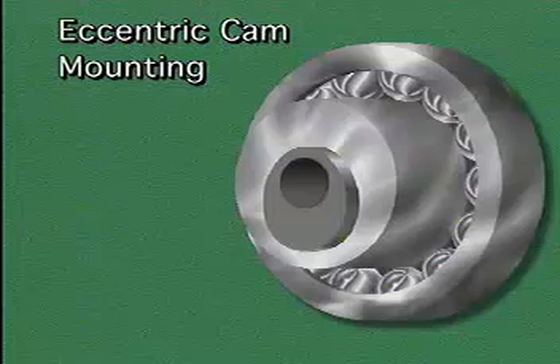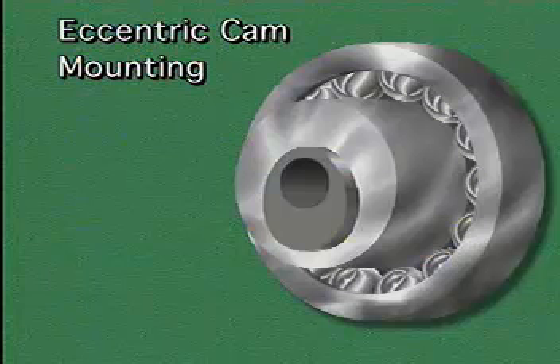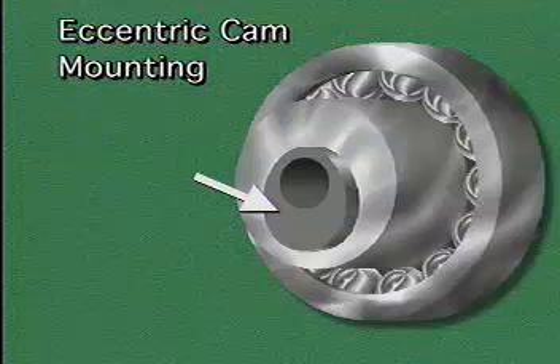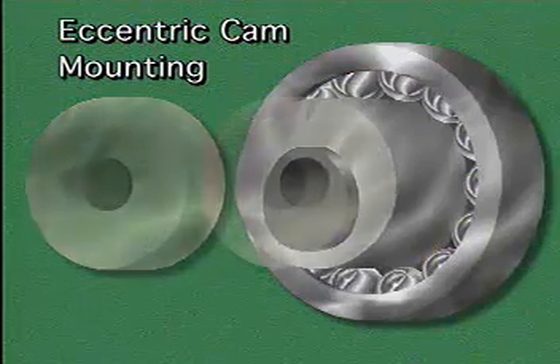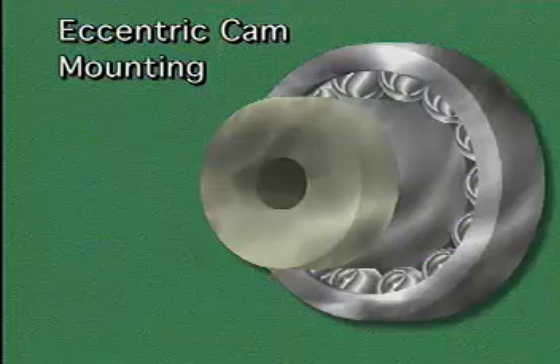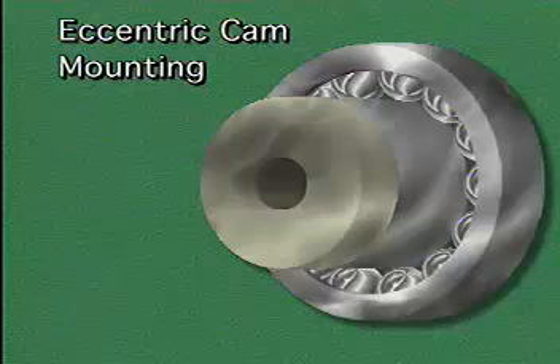Another method of inner ring mounting is called eccentric cam mounting. In this type of mounting, the bearing's inner ring is wider than usual. One end of the inner ring has a projection that is slightly off-center from the rest of the bearing. This projection is called an eccentric cam. A locking collar fits over the cam, and the shapes of the cam and the locking collar cause the inner ring to be squeezed against the shaft when the locking collar is turned.